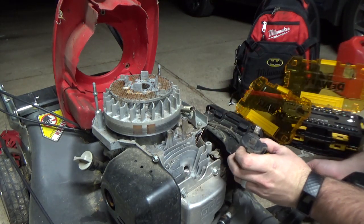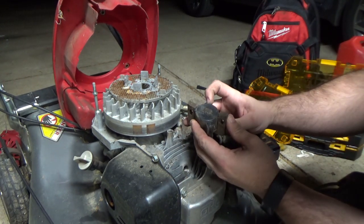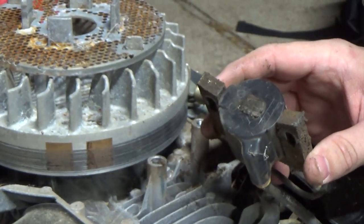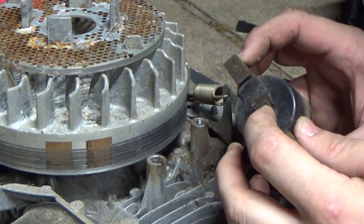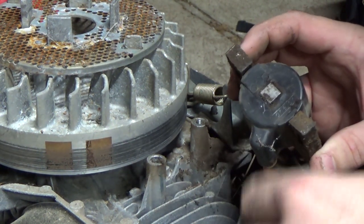This is a pretty easy one. See all that junk on the center of the coil? It's actually little metal shavings that are dirty and look black. They were causing the coil to ground against the flywheel instead of sending the electrical charge to the plug. So just wipe those off and clean up the magneto before reinstalling.